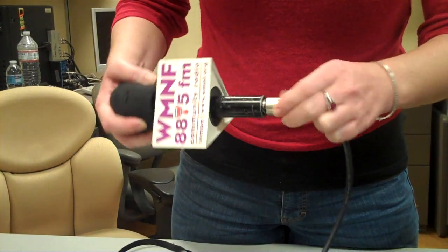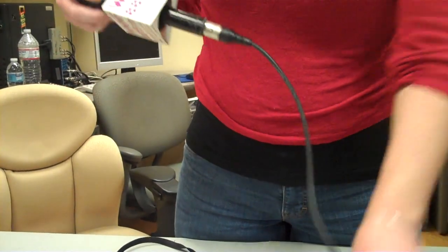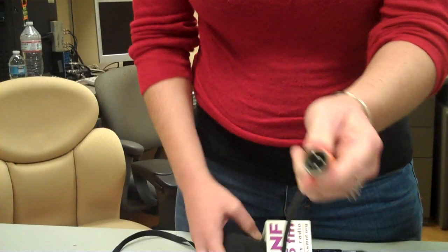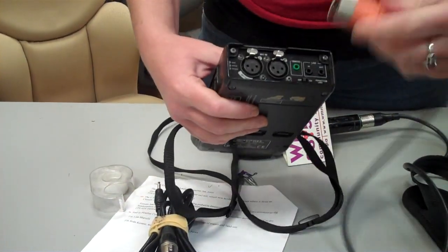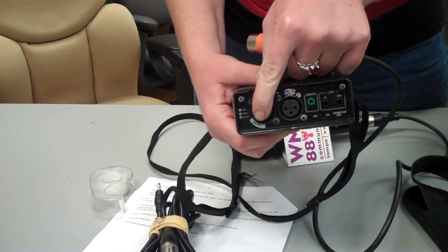You're going to plug that into the end of the microphone, and the other end — the end with the prongs in it — goes into the back of the Marantz, the one that says mono on the end.